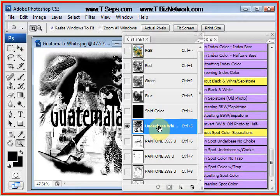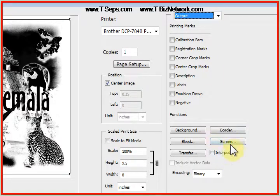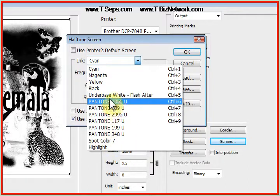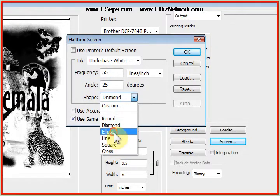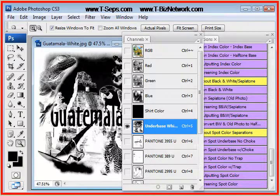When you print the underbase out, it's a different story. We're going to click on the underbase channel, put the eye on that channel, go to File, Print with Preview, and make sure it's set for Output. Now we must click on Screen, uncheck Use Printer's Default, and drop this window down. It shows you all your colors, but these are already preset because these are pixels. The underbase needs to be set for a 55-line halftone, angle of 25 degrees, dot shape ellipse. I would drop this down and change the highlight the same — 55, 25, ellipse — and say OK. Now when I say Print, the underbase will print out correctly with a halftone dot. That is how you do index color in T-CEPPS.